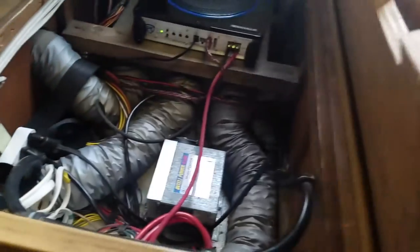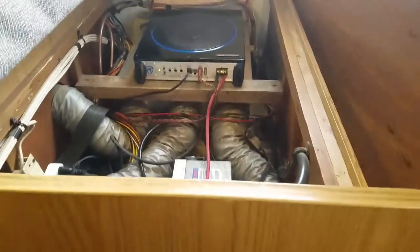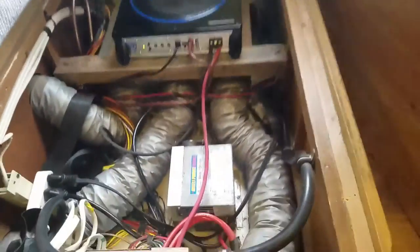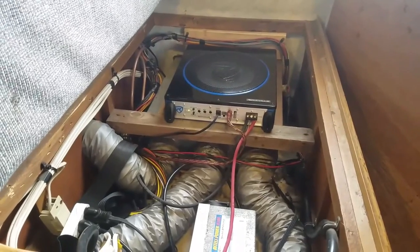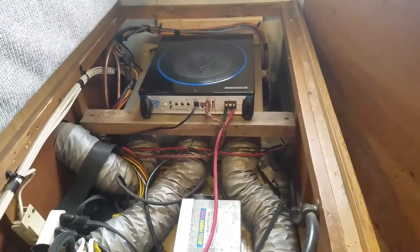My subwoofer is installed underneath this seat here. So there is the little subwoofer. I did have to make a mount for it because I want it to be solid mounted instead of vibrating on top of my heater. Being that it's in there with all that other stuff, it definitely does make some things vibrate, so it's not a hundred percent the best quality sound when there's vibration going on.